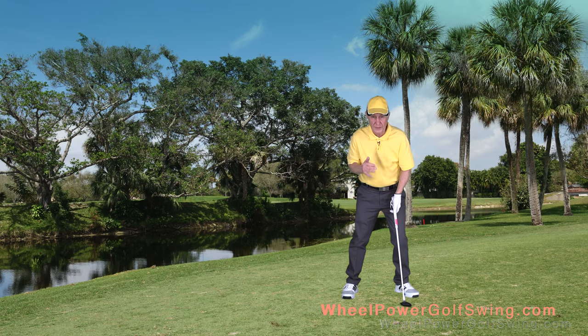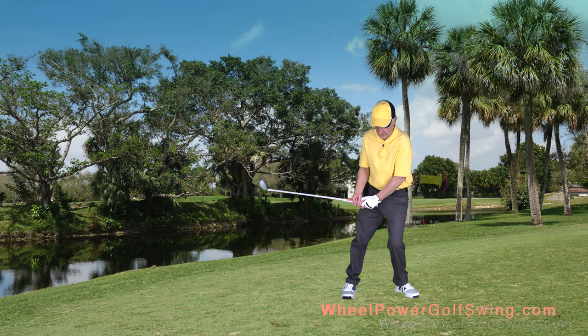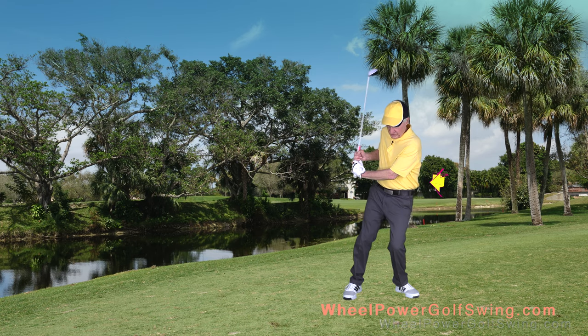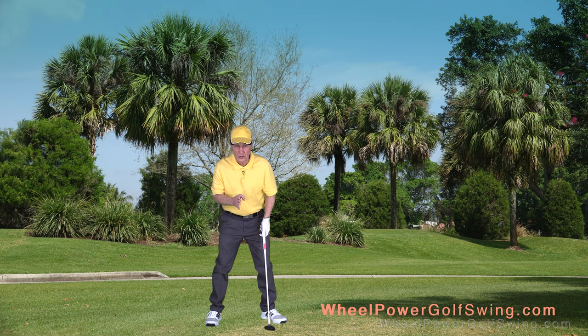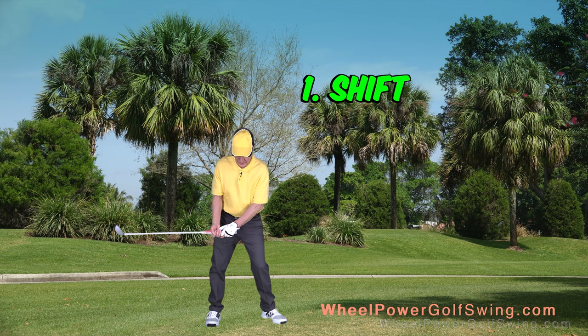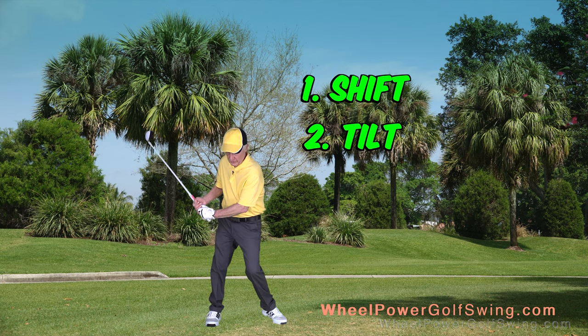Another common problem with beginners to this swing is that instead of shifting, they just tilt and turn all their weight mostly onto their left leg. Remember, in this maneuver there's a very specific order: you start shifting, then you start tilting, and then you start turning.